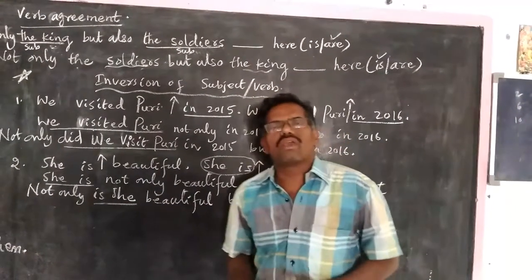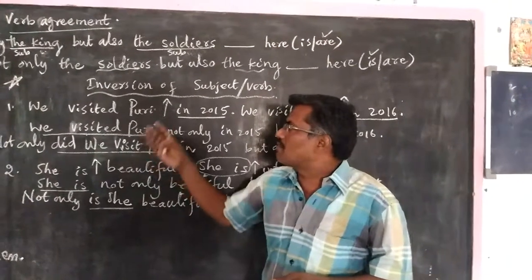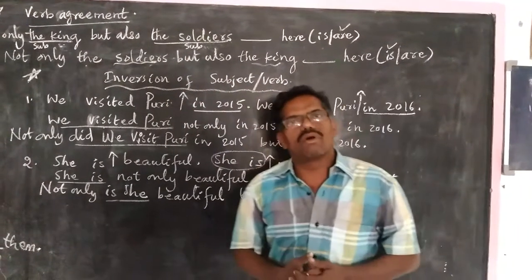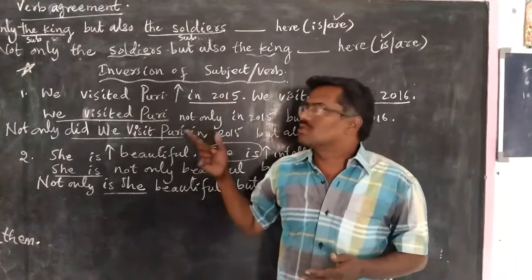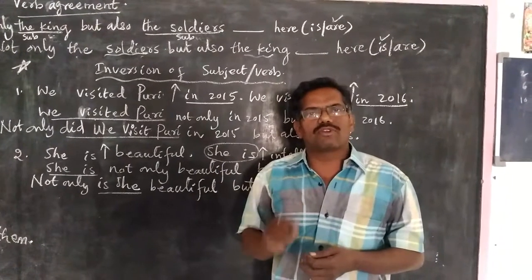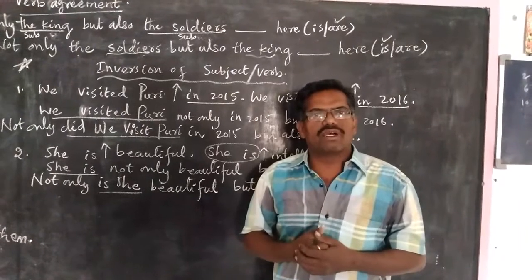So in this way, when we combine the sentences, we have to take care of three things: parallel structures, verb agreement, and inversion of subject and verb. Okay friends, this is all about how to join the sentences using 'not only... but also'. If you like the video and the content, please subscribe to my channel by tapping the subscribe button. Thank you for watching.